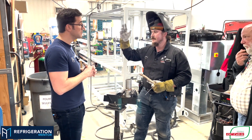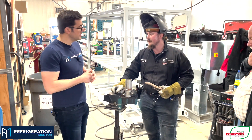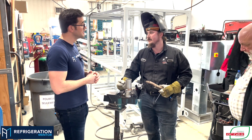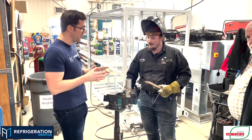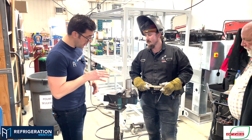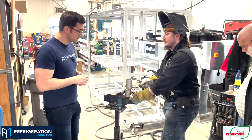Sometimes I help myself with compressed air from the compressor to cool it down faster, but it's still natural cooling — not directly in water. It cools down a bit faster because you want it cooled before you do your second pass. That looks really good.